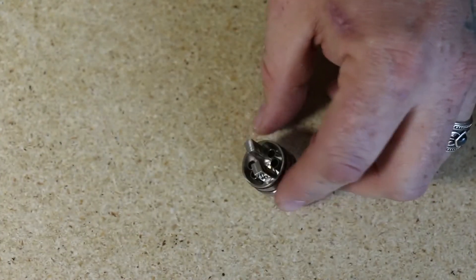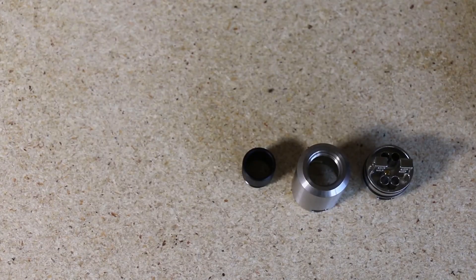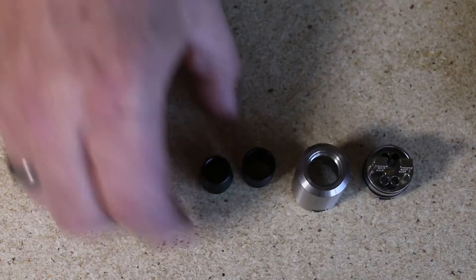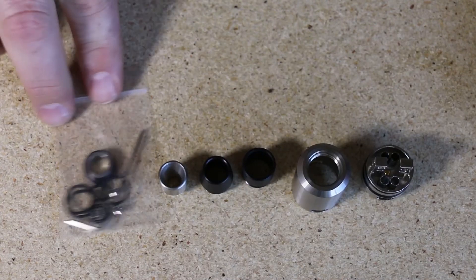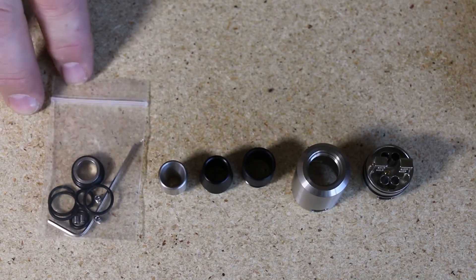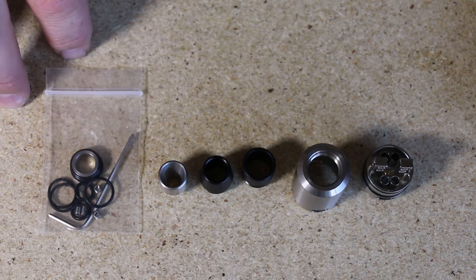On the bottom there's laser etching — designed and manufactured by Geek Vapes — your serial number, peak insulator, and your gold plated adjustable 510 pin. So there you have it: the Tsunami by Geek Vapes — your deck, top cap, standard wide bore drip tip, angled wide bore drip tip, stainless steel 510 drip tip, and bag of goodies with your allen key, extra O-rings, extra post hole screws, and 510 adapter.